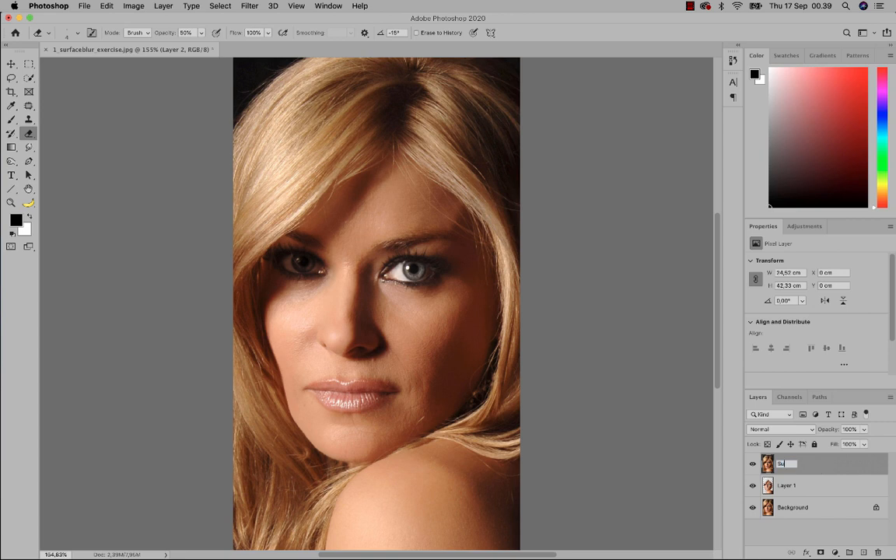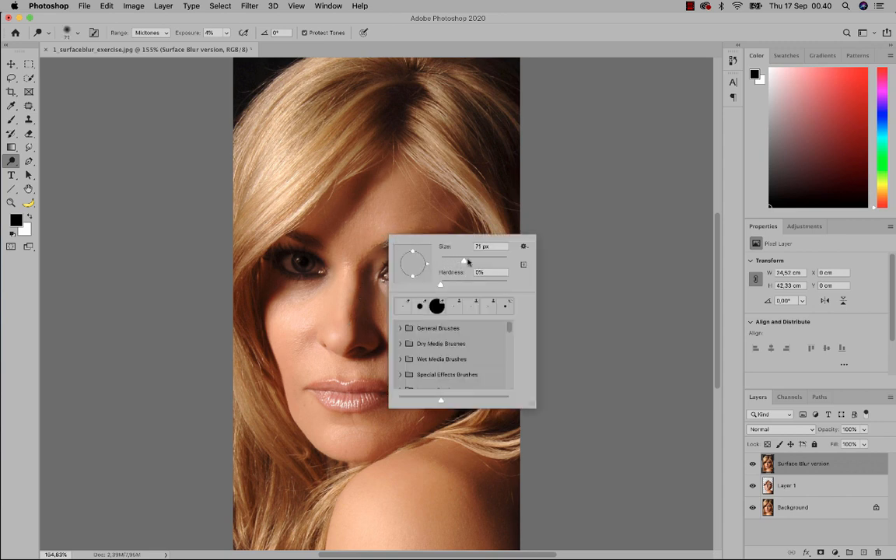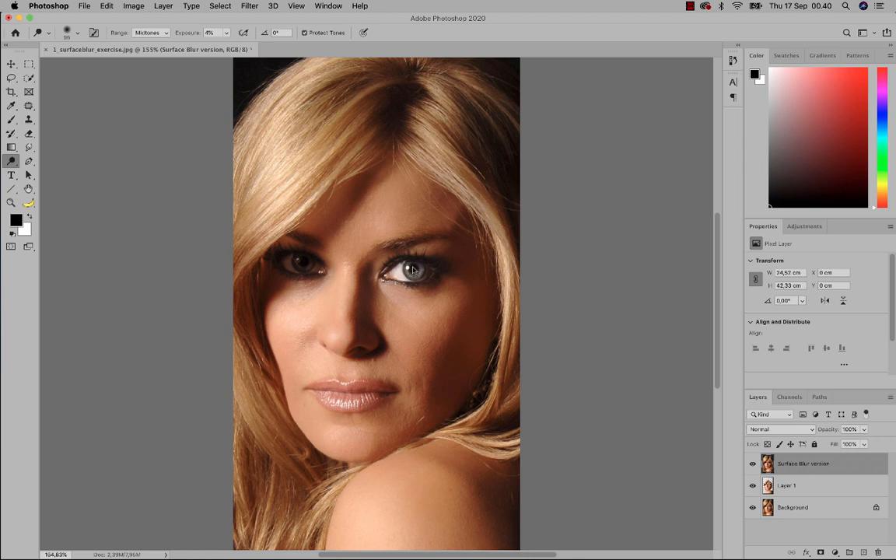I'll rename this new layer 'surface blur version.' On top of this I'll use the Dodge tool to brighten up some areas. When using the Dodge tool, it's a good idea to use a high size unless you're changing highlights inside of an iris or pupil. For skin in general, use a big brush — otherwise it will look unnatural. Set it to midtones because skin tones are typically midtones, and set the exposure to four or five percent.